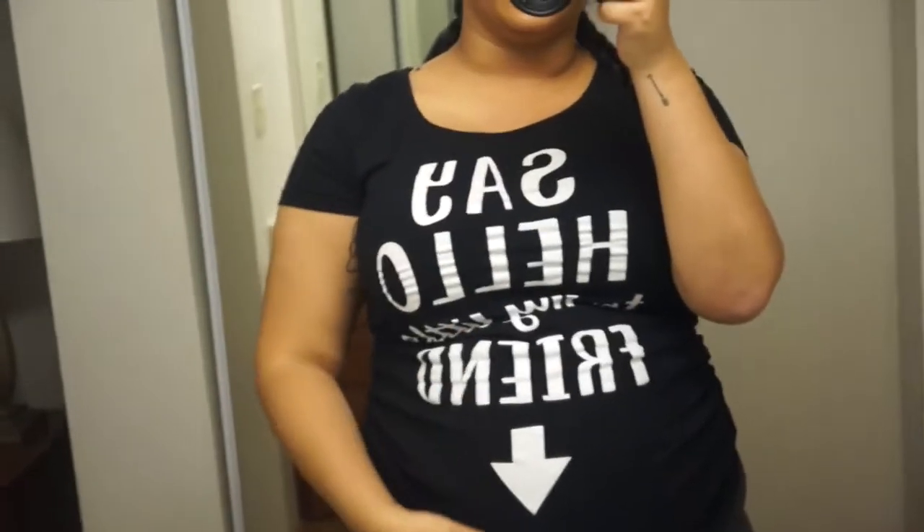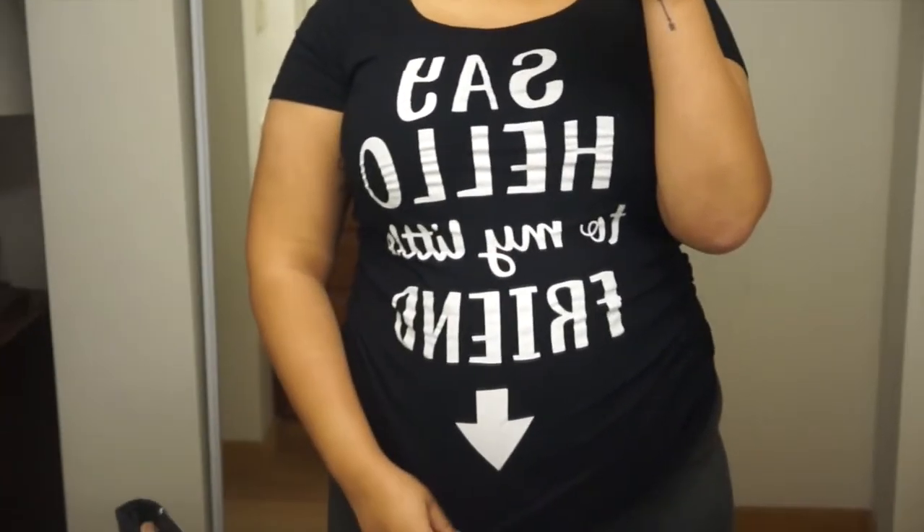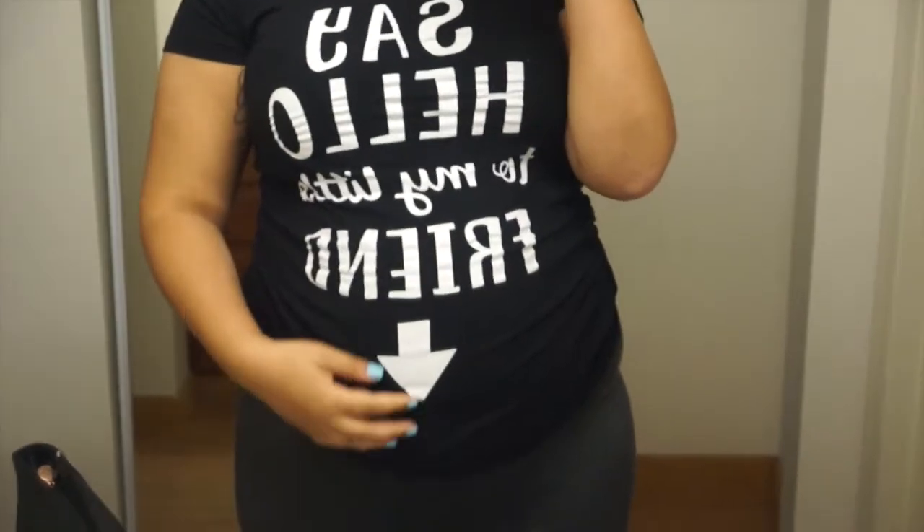Here is my shirt for the day, guys. It says 'say hello to my little friend' — obviously my friend is my belly.